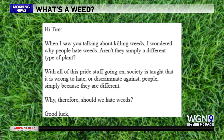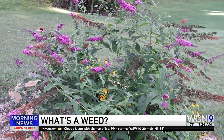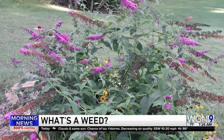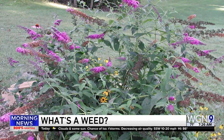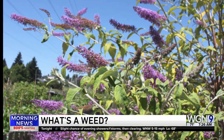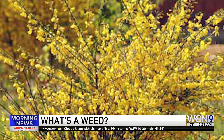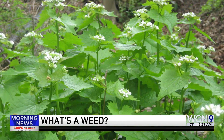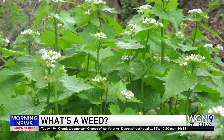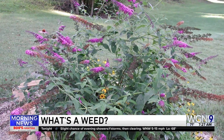Larry emailed us: when I saw you talking about weeds, I wondered why people hate weeds — aren't they simply a different type of plant? Well, the mantra of master gardeners and honestly most gardeners is the right plant for the right place. A weed is technically hard to define; at the basic level it would be the wrong plant in the wrong place. Many things that folks once thought were beautiful ornamentals and tried to cultivate are now considered invasive and will take over a landscape. That definition has expanded over time to mean a plant that can multiply quickly, taking over a landscape in a harmful way to the detriment of other plants.